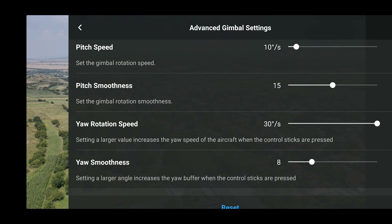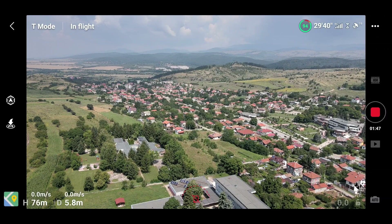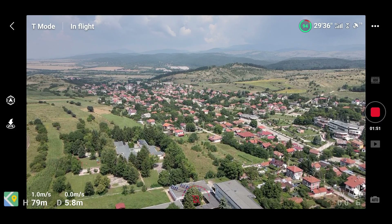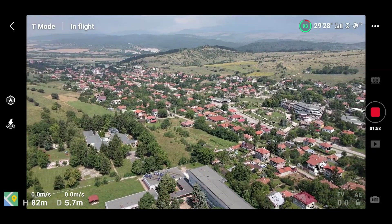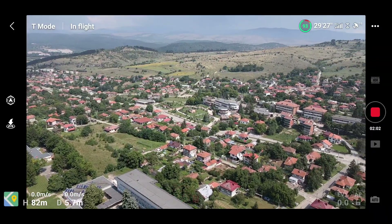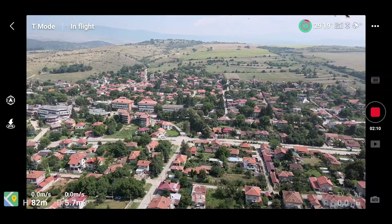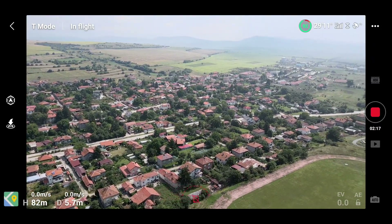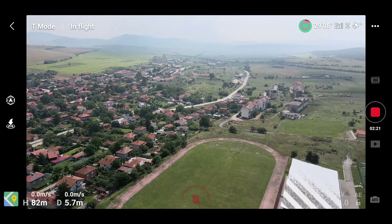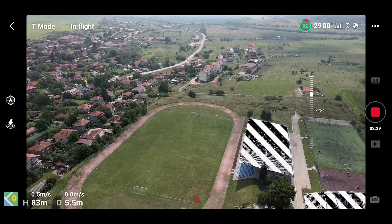You also have rotation speed control. This is a really nice feature that allows very smooth movement or, on the other hand, very sharp action-like movements. I tested different settings of rotation speed combined with pitch smoothness — this is a major difference for videographers who want to add additional smoothness or speed to their footage. The control over gimbal movement is now much bigger.